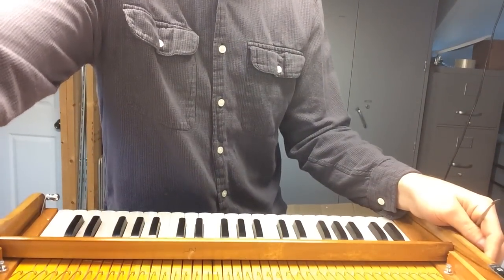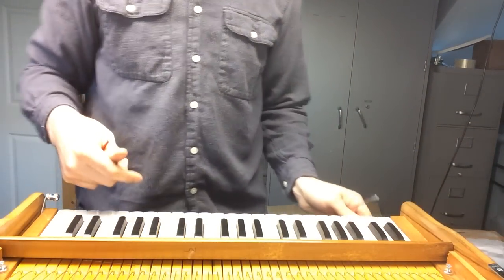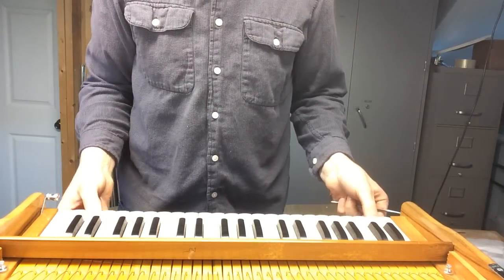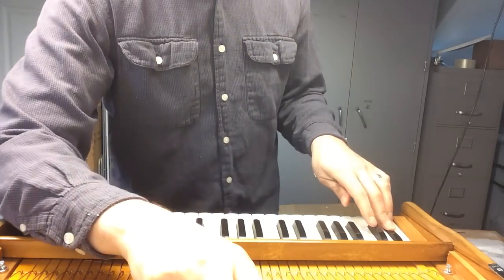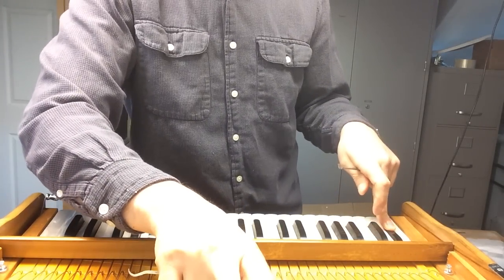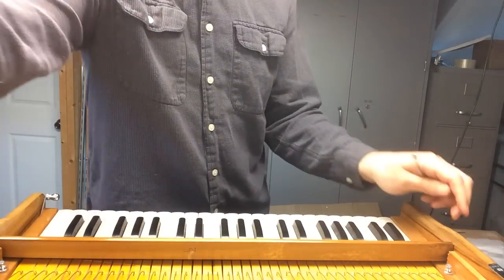Hey there, this is Nick with Old Daily Music and this is a video on how to fix a buzzy reed. This is a DMS-18 Teak that I'm setting up right now and the problem is this — and obviously to most people that would sound pretty bad.